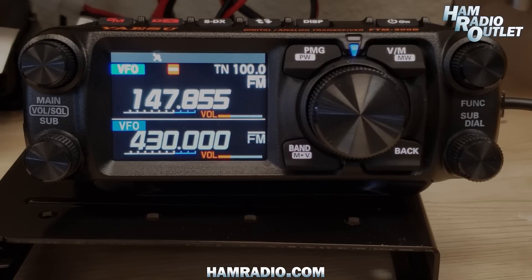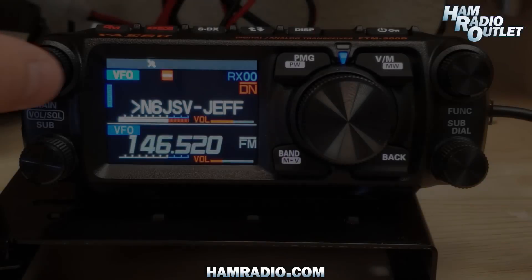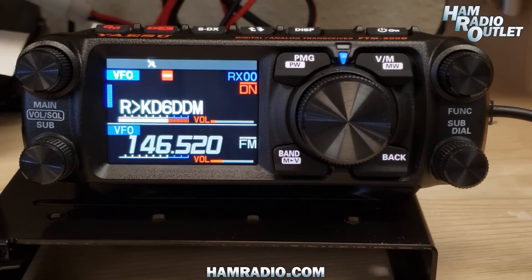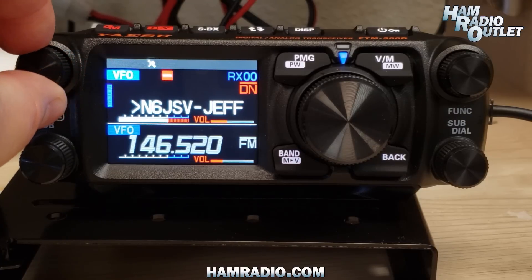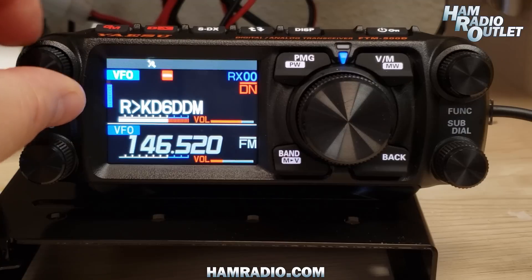So you can see how easy it is just to program in a new repeater. I've programmed in a System Fusion repeater local to us, and here are some guys chatting on the repeater.